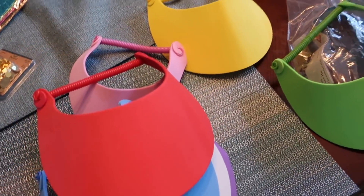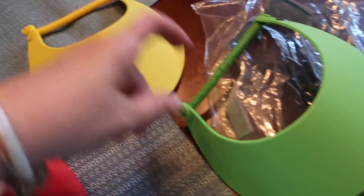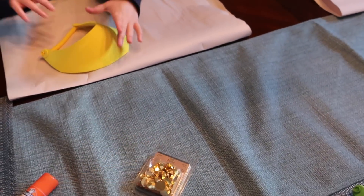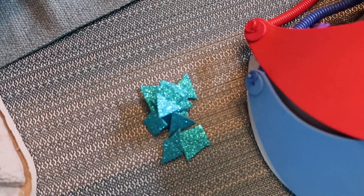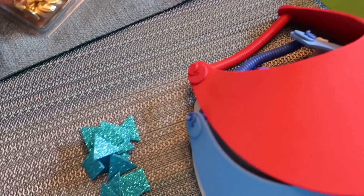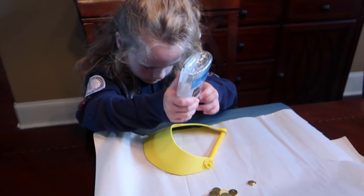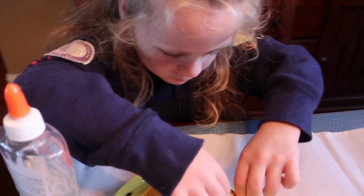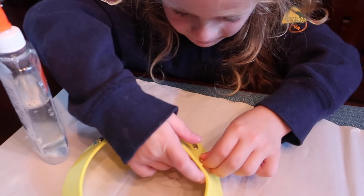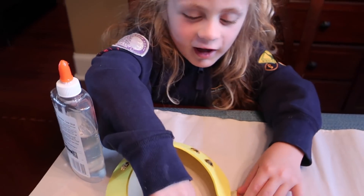Natalie chose yellow and Isabella chose green. I'm giving them their tops with some clear glue. Natalie just wants to put beads on, and Isabella has some foam shapes to decorate her necklace however she wants. Bella's making designs on hers and Natalie's gluing gems down on hers — she wanted gems all over it.